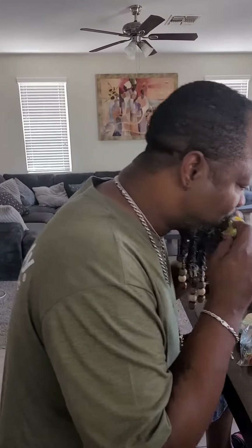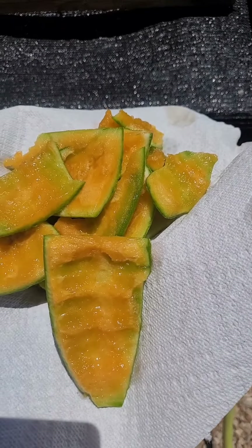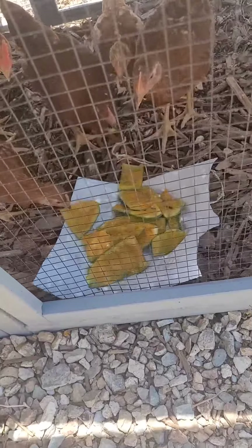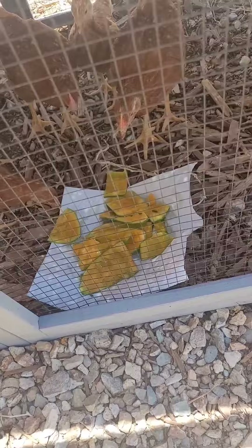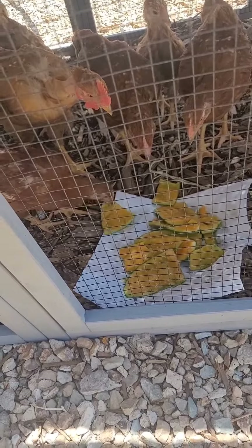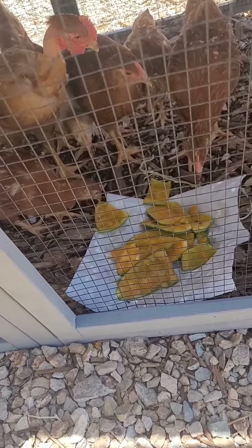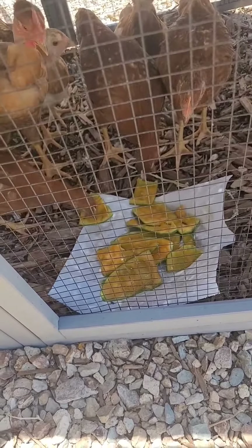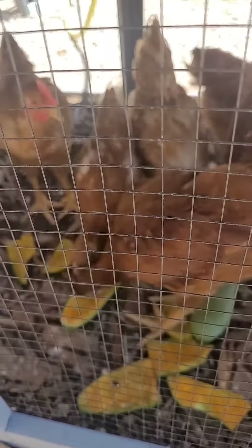Let's see how the chickens feel about Cahoe watermelon. I think they approve. Girls, y'all approve? Girls and guy?